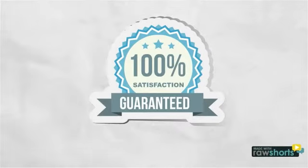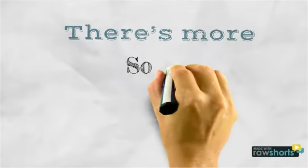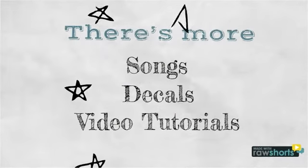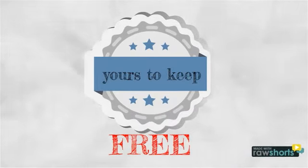Sign up at Ivory's.com free. We offer a no-questions-asked 30-day free trial of our entire database. Whether you stick around or not, you can keep the songs, sample decals, and video tutorials as our gift to you just for trying Ivory's.